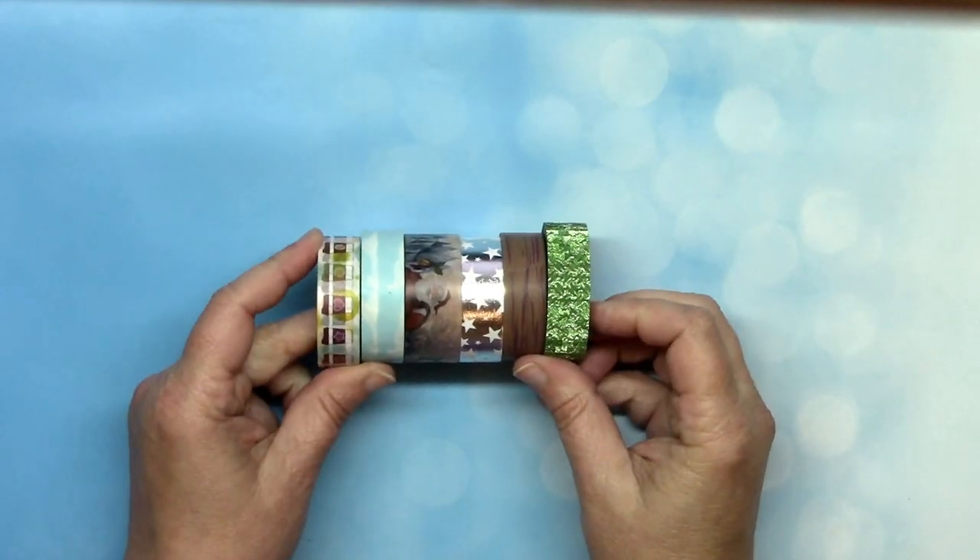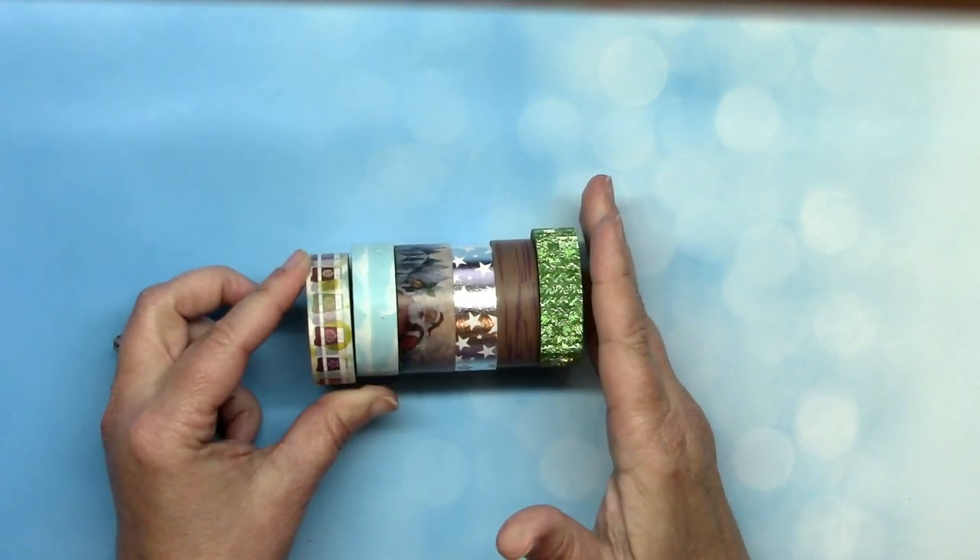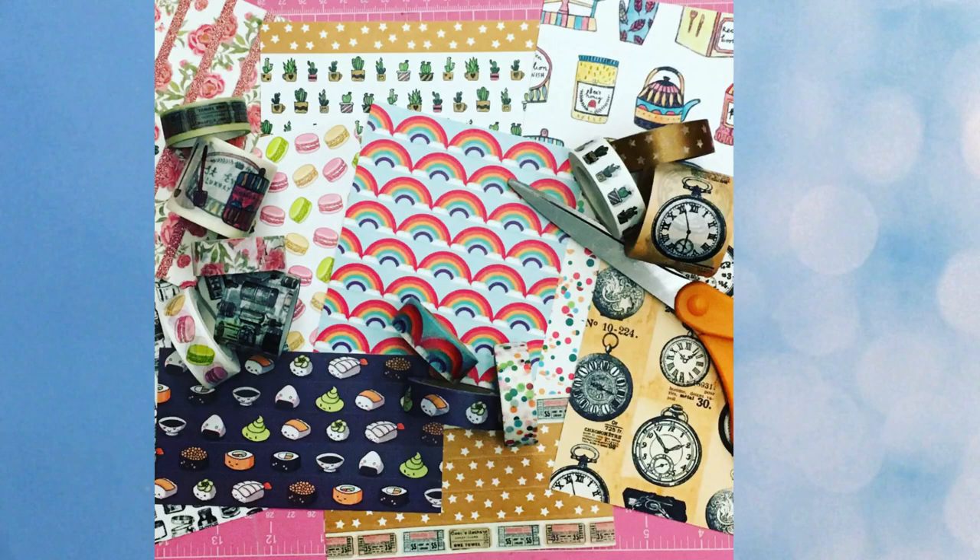One of our most popular products is washi tape. We have over 800 styles on the website and we get more all the time. Here's a photo of a few of our newest washi tapes, and you can always see what's new by clicking on the decorative washi tape category at the store. There are so many uses for washi tape, but one that never fails is to use it as backgrounds or even mats for cards.